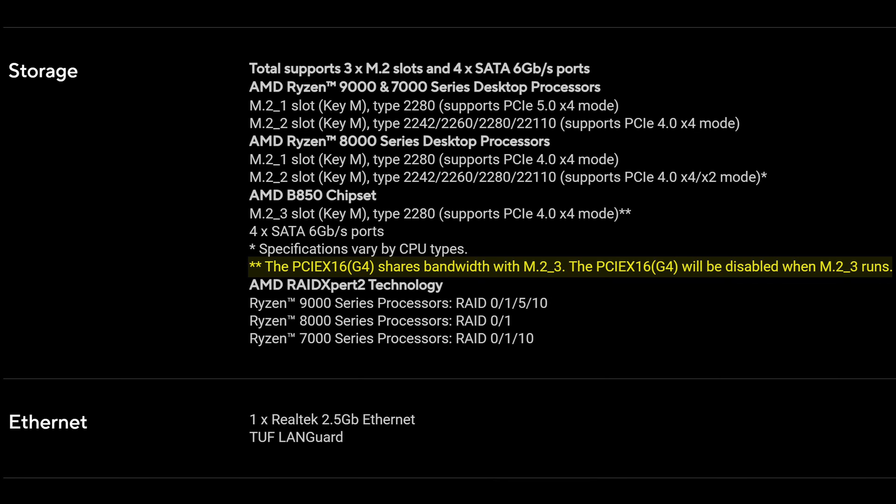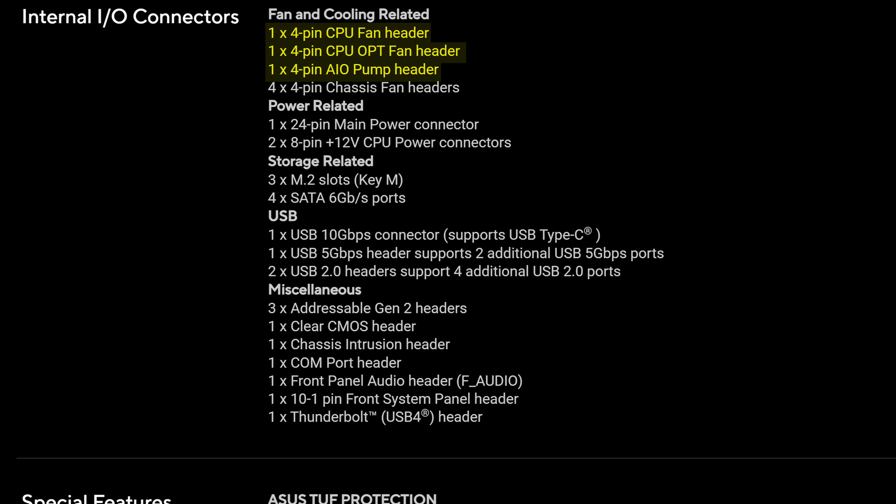On top of the storage, you have four SATA connectors. Other internal I/O includes seven fan connectors, which should be enough for most cases. And while you do have three addressable RGB connectors, you have no non-addressable four-pin header for legacy support, which is just bizarre.